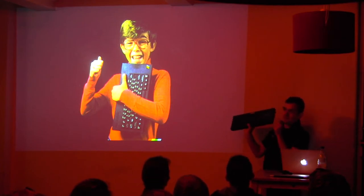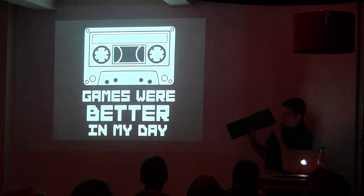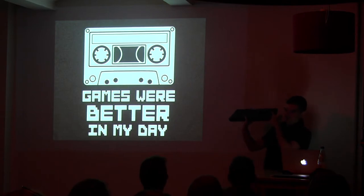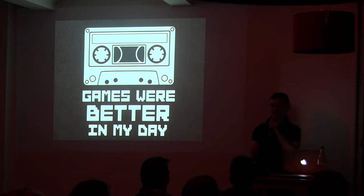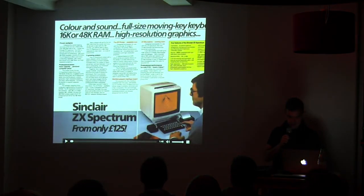This one was really popular in England and Spain. Basically, you loaded the games on a tape here, and then you would press play. Anyone here that doesn't know what a tape is? Basically, what you saw when you opened the computer and turned it on...